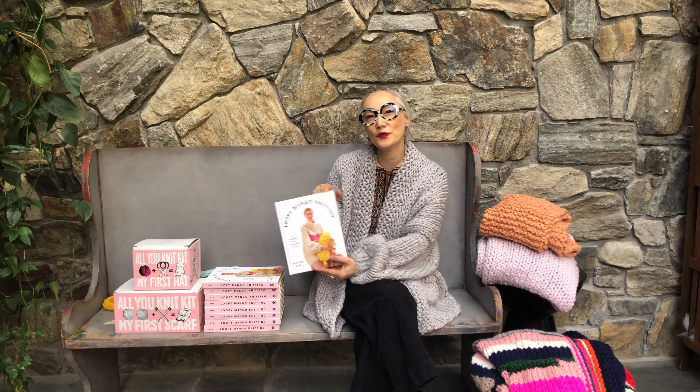It has 34 beautiful designs from Lupey Mango. I have a few projects here to show you what you can expect from the book. I'm wearing a cardigan called Recluse — this is one of our book exclusive patterns. It's made with our Marina number 5, which is a chunky yarn.